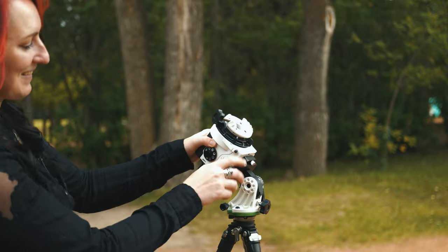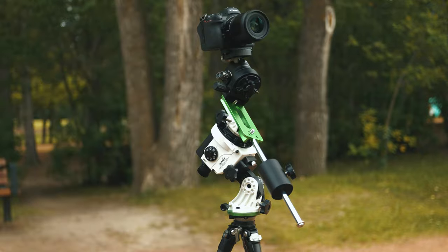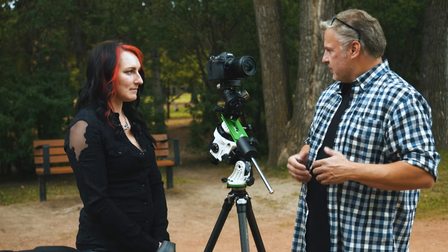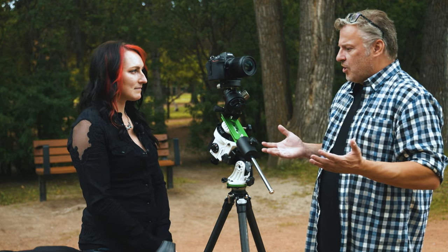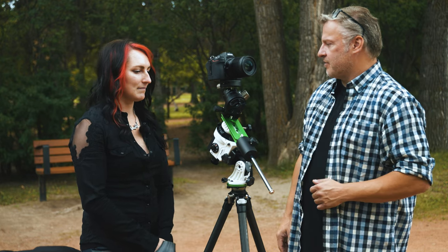This wasn't nearly as complicated to set up as I was thinking it was going to be. It all comes down to preparation and visualizing what you want to shoot, and aligning the unit wasn't as complicated as I thought either. So what are your top three tips to get great results with this device?